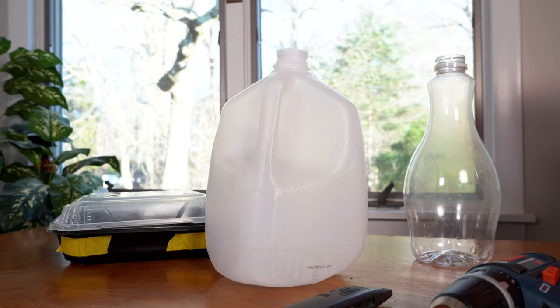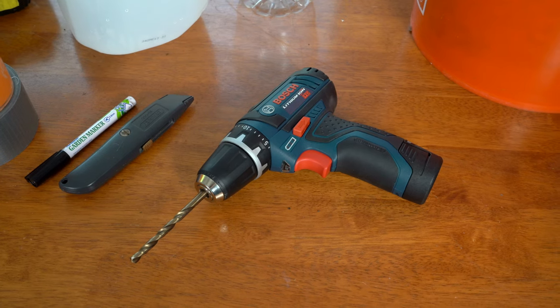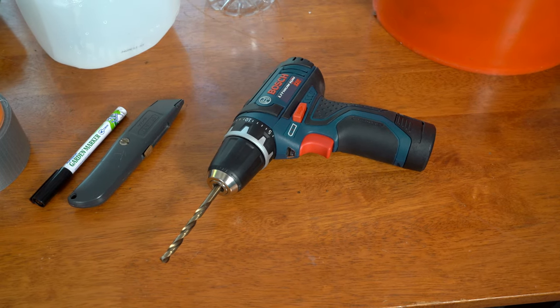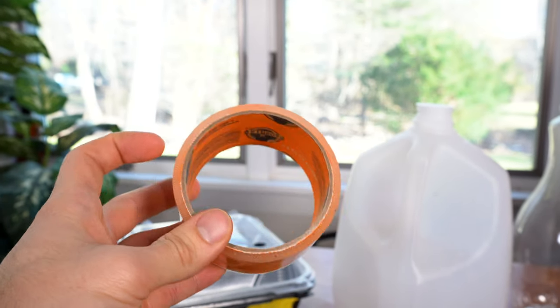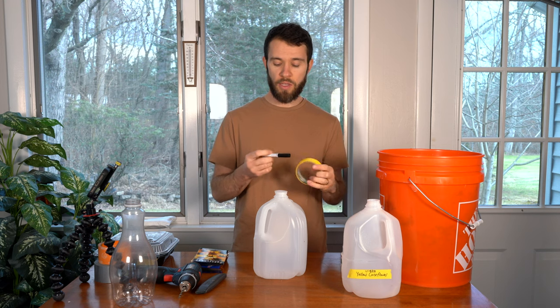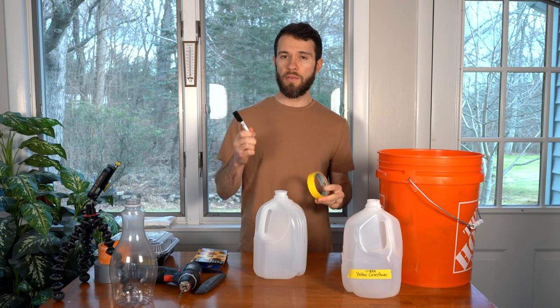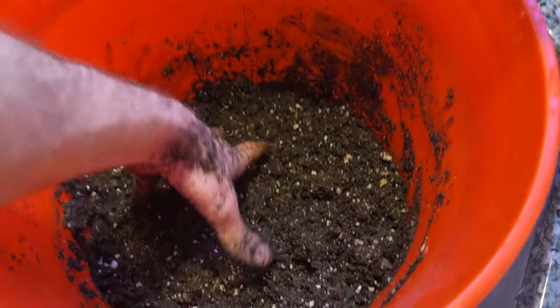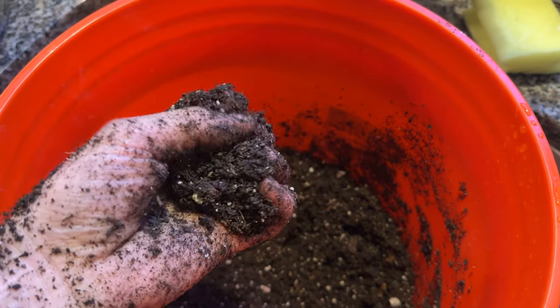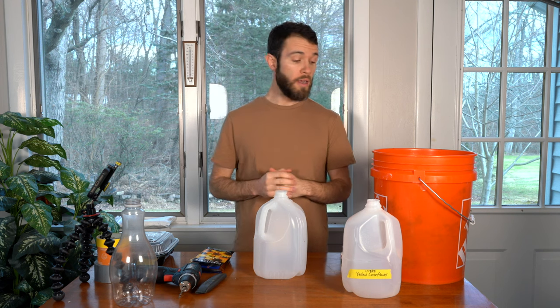The supplies you'll need are milk jugs or a similar translucent container that allows light through. You'll need a razor blade and a drill with a quarter-inch drill bit. Some tape to close up the milk jug — I like crystal clear gorilla tape because it allows more light through, but duct tape also works. A plant marker — make sure you use a garden pen or garden marker because a normal Sharpie won't hold up in UV light. You'll need well-moistened potting soil; make sure it's nice and damp. You can add some compost or native soil from your yard to mimic the planting environment.